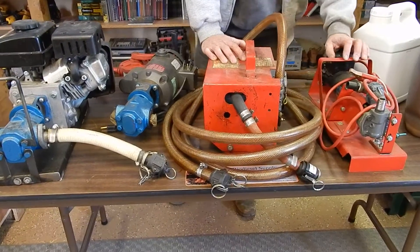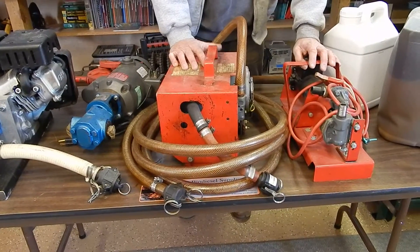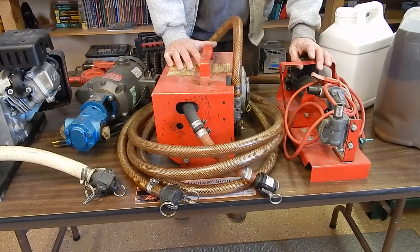These are Redline pumps. We use these for transferring heating oil. We pump a lot of heating oil.